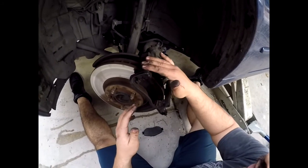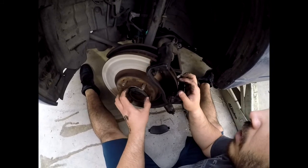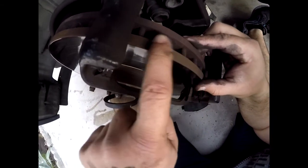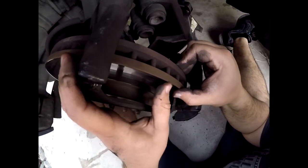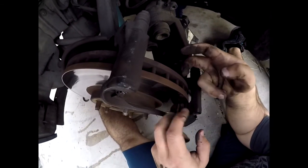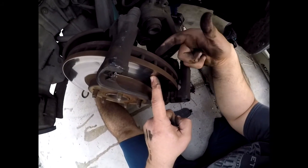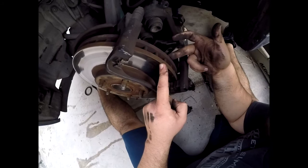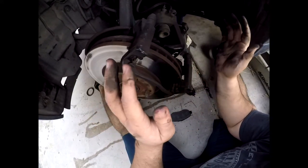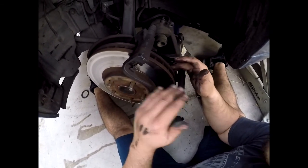Right here on the rotor it'll tell you your minimum machine thickness. It says 'min th' and it says 30 millimeters. We would have to check with a dial caliper from this end of the rotor to this end, and if it's less than 30 millimeters you would discard the rotor and get a new one. If it's over 30 millimeters, then you're totally allowed to machine it — take it to a machine shop and they'll do it for you.